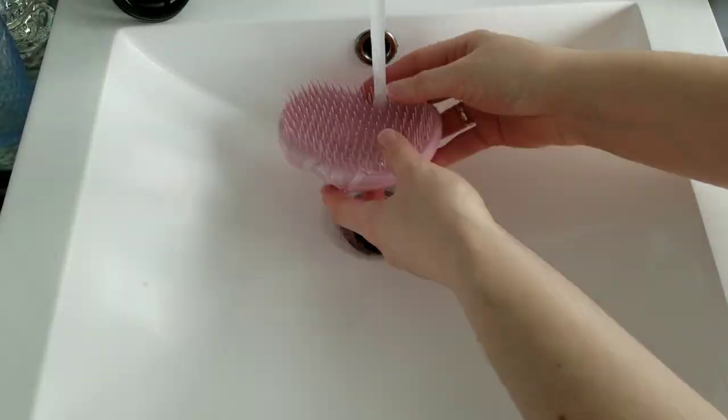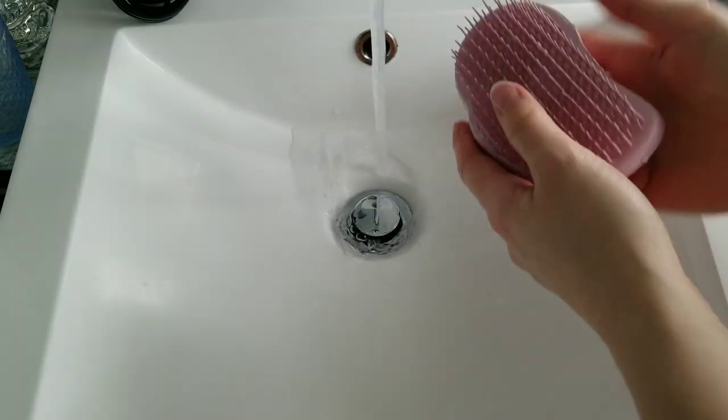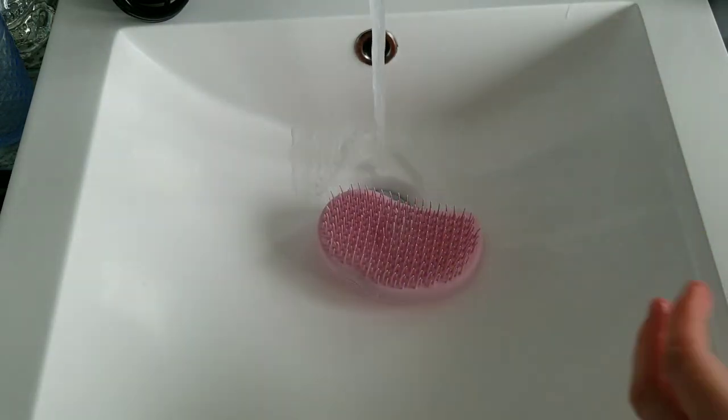And the last for today is hairbrushes. Everyone knows that they should be cleaned weekly, but it never hurts to be reminded.